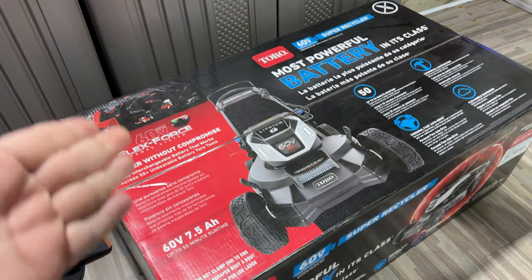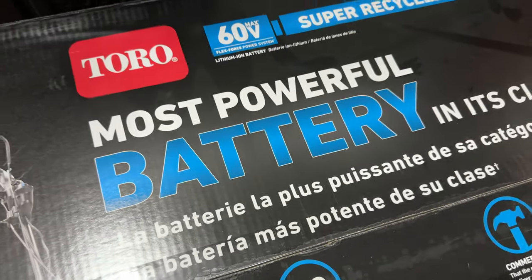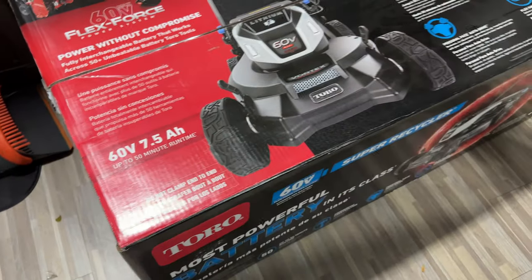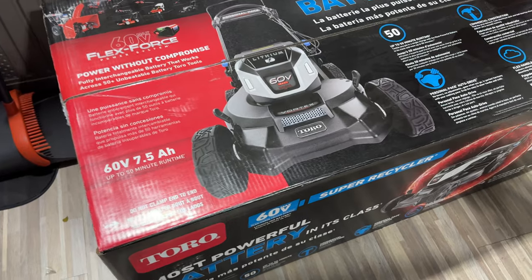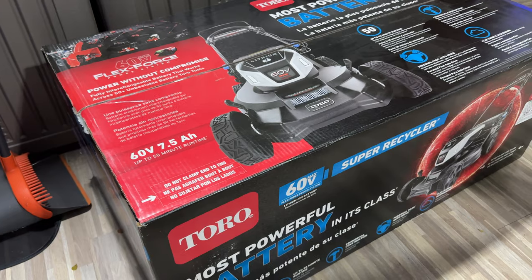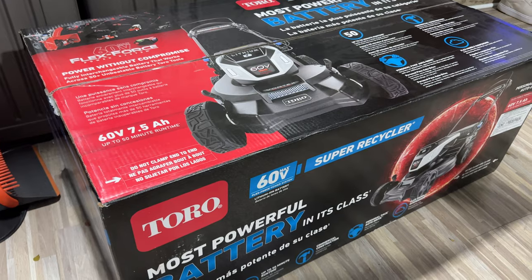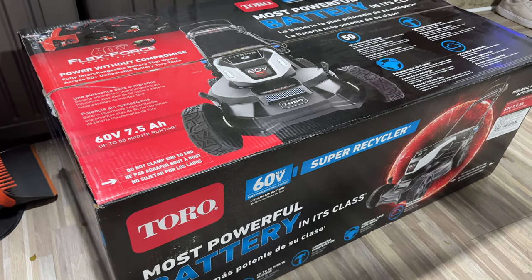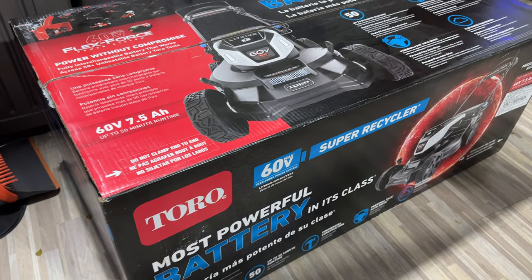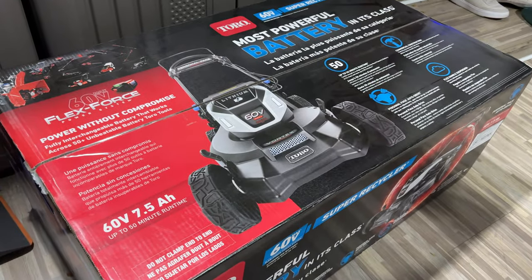So we're gonna try cutting it with this. This is the Toro — as it says, most powerful battery in its class, 60 volt flex force. But this is not just the recycler mower, this is the super recycler. I love my Toro lawnmower so much. Having it electric is the biggest no-brainer of all time: no oil changes, no gas, it's quiet, it's light, it's fast, it's powerful, it's effective. This one being the super recycler seems to be everything that I like, but maybe even better.